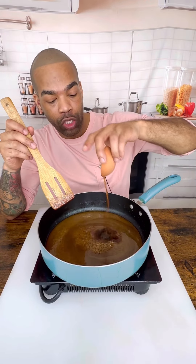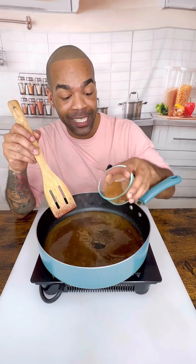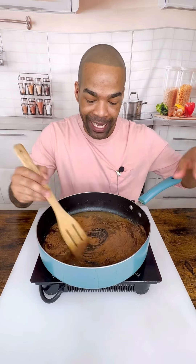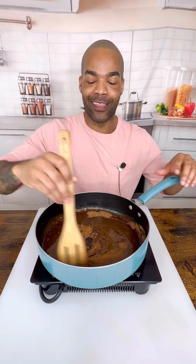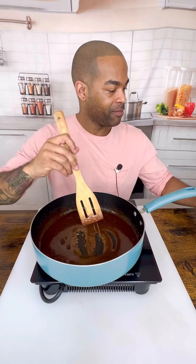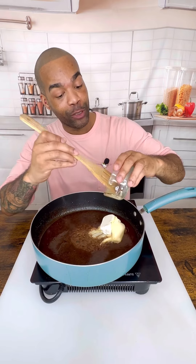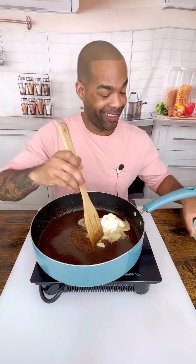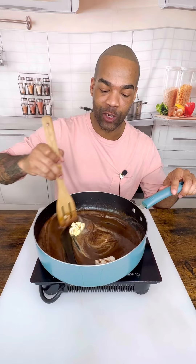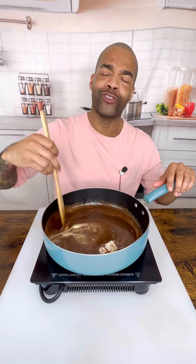You're going to add two tablespoons of vanilla, three tablespoons of cinnamon, and about a tablespoon of pumpkin spice. Oh my gosh, guys, I wish you were here. The smell is incredible. Then we're going to add half a cup of butter — you can do less if you'd like. There's one more thing that goes in here, but we got to mix this up and make sure it gets really, really nice.